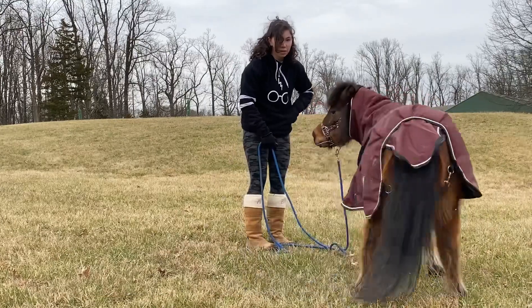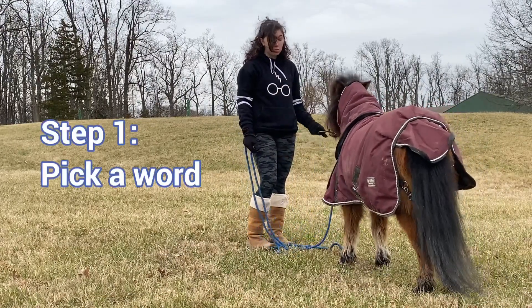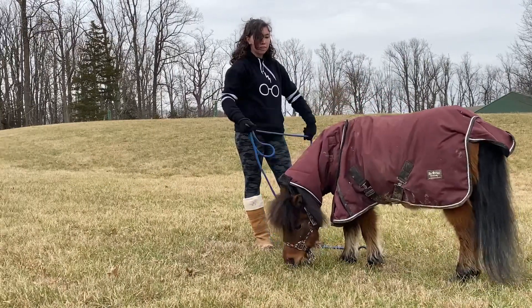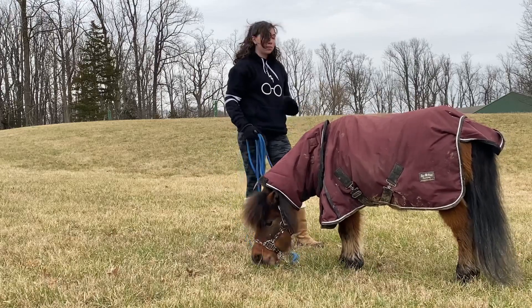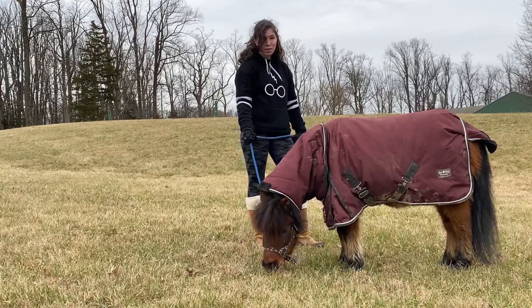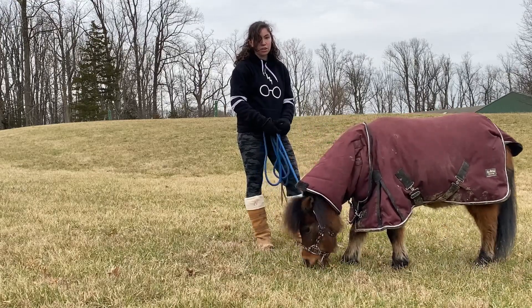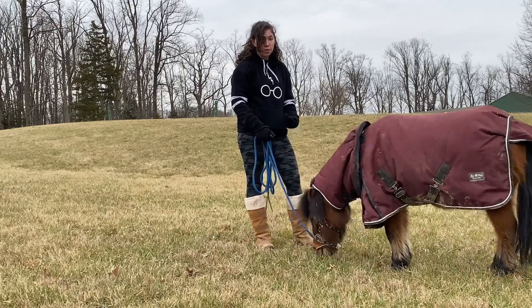So the first step to teaching your horse to stand is to pick a word. You could use 'stand.' I've actually just randomly decided I would like to retrain Storm in Spanish — because I'm Spanish. I'll do another video on retraining your horse with new commands, because it can be really fun. You could teach your horse to stop every time you say 'pickle' — that'd be really weird but really funny.